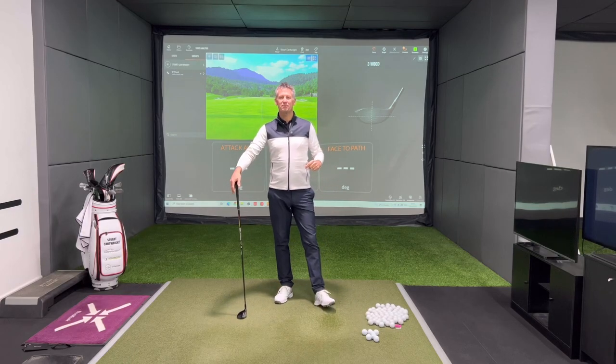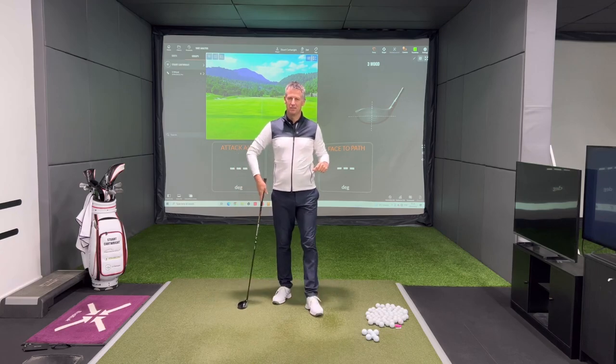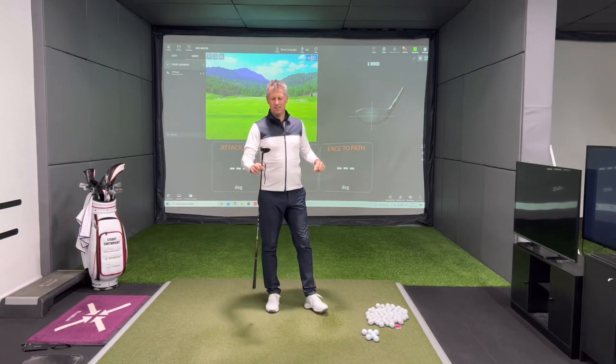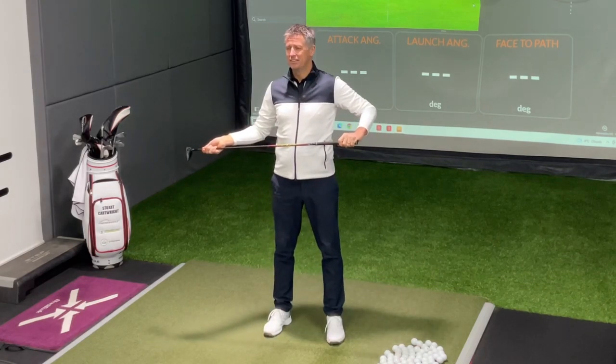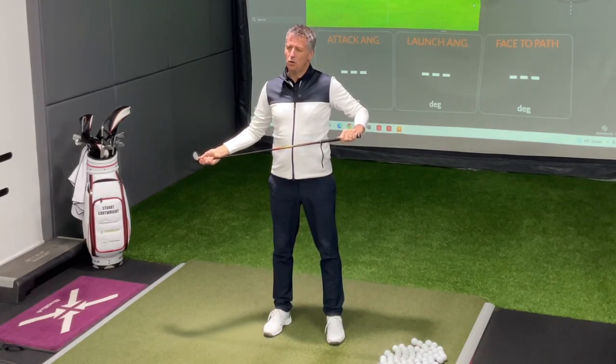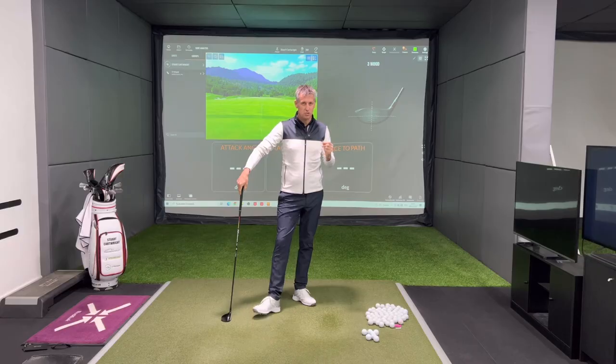Welcome back to the channel. Today I want to talk about the three wood — the most innocuous of golf clubs. It's not something that people necessarily hit or enjoy hitting off the floor, and that's really what I want to talk about today.